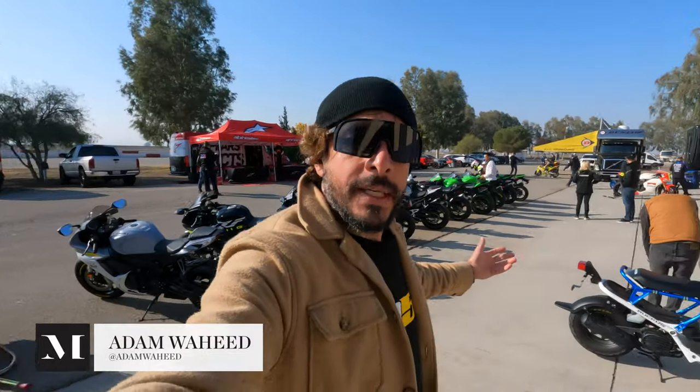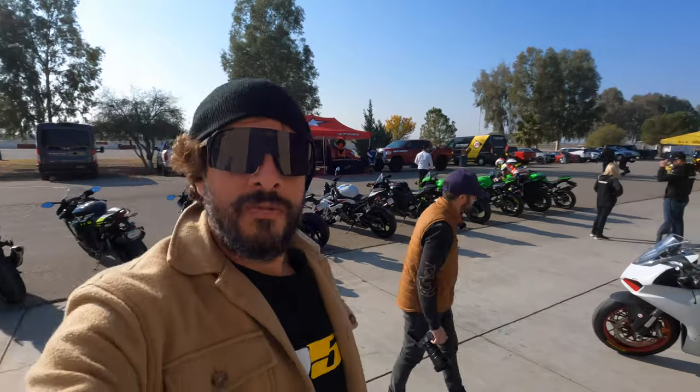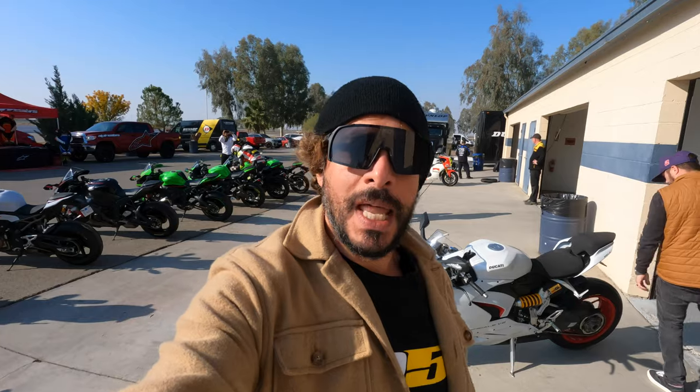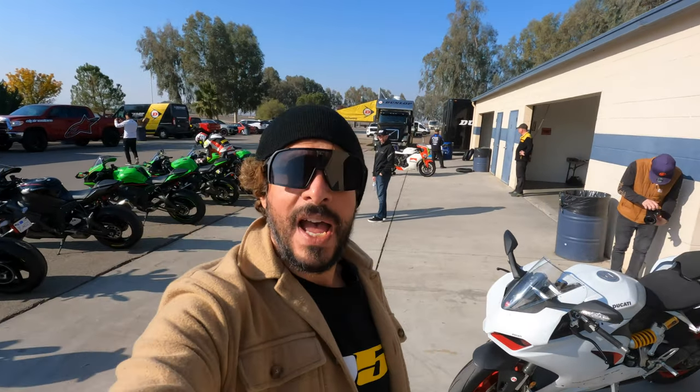Hey folks, good morning. Today we are at Buttonwillow Raceway Park for the official press introduction of Dunlop's Sport Max Q5 and Q5S tire.